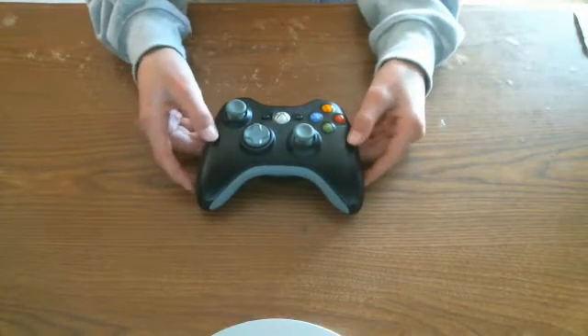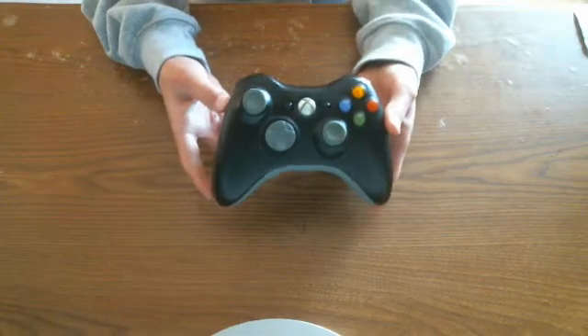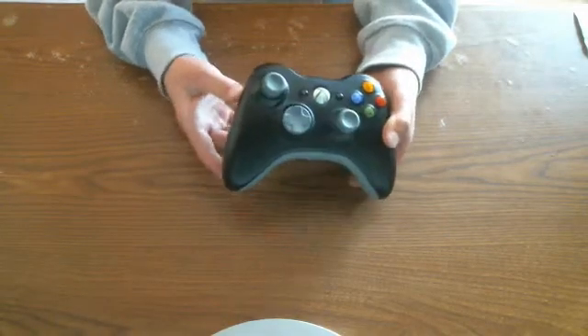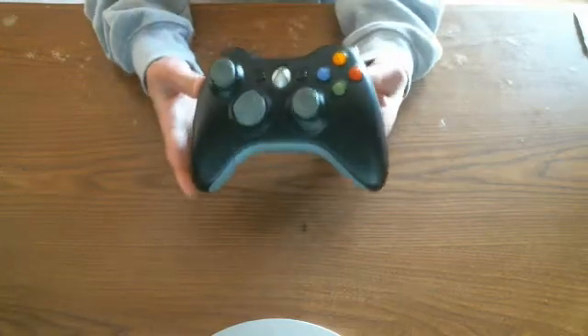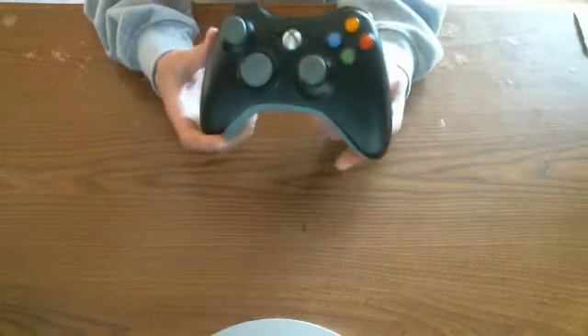Hey guys, what's up? It's me Stingray here, and today I have a cool little review for you. I am doing a review on the Xbox 360 controller. I know the Xbox One is out and stuff, but I don't have that right now at the moment. So yeah, I'm just going to do a review on the Xbox 360 controller.